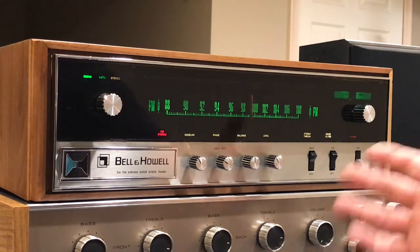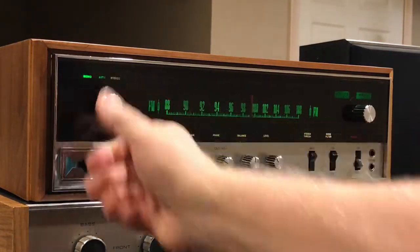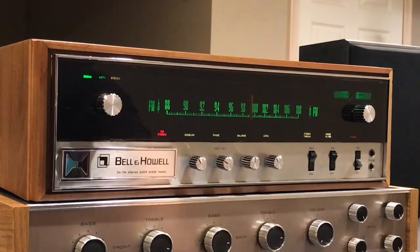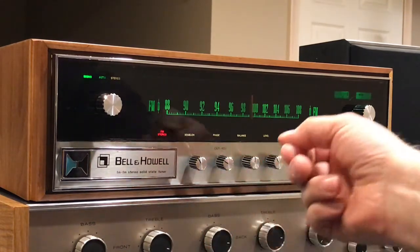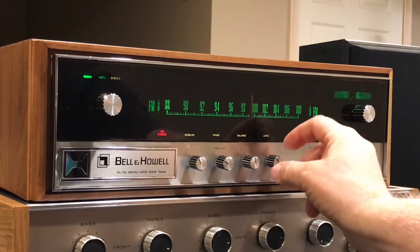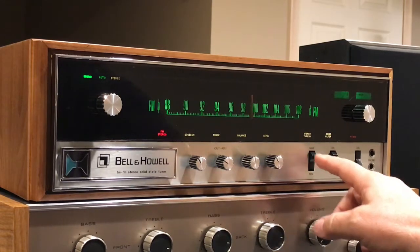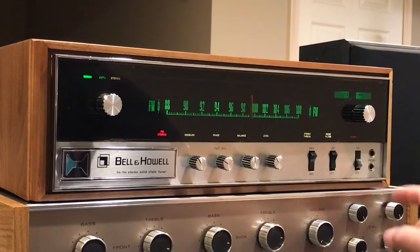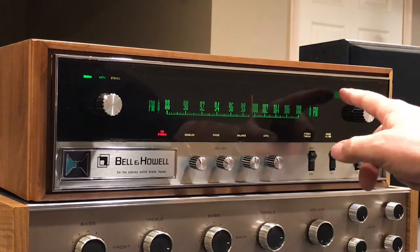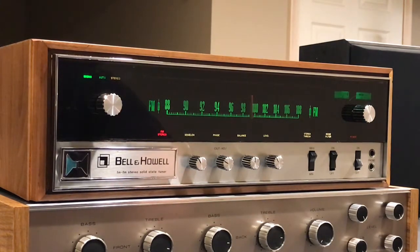Walking through the functions — very similar again to the AJ15. Here's the selector between mono, auto, and stereo. FM stereo indicator light, you've got squelch, and a phase control that pulls out to adjust. It has a balance control, and what I also like about these is it has a level control, stereo threshold min and max, a noise filter on and off, and the power switch as well. There's a signal strength meter as well as a center tune meter, and both of those I had to align and do some work to get functioning when I got this thing.